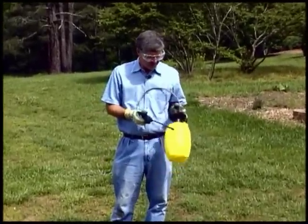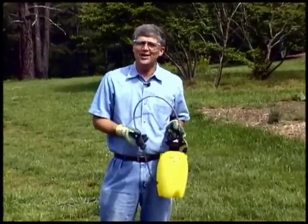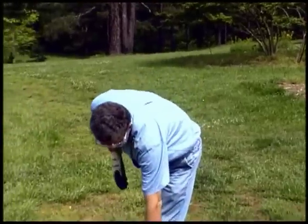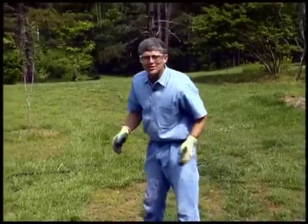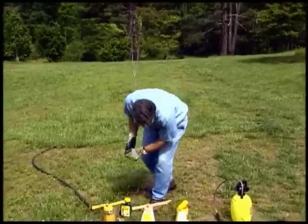If you figure that the pump-up sprayer is not exactly the tool you want to use to distribute herbicide, there is an alternative. It's called a hose-end sprayer, and I like it a lot for covering a large area, whether it's herbicides or pesticides like insecticides that you might want to apply in your backyard.